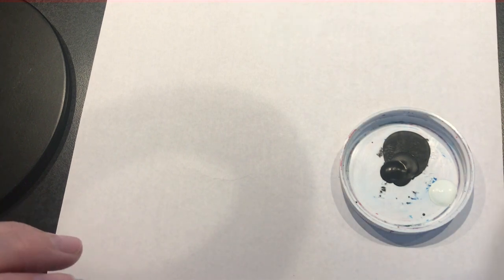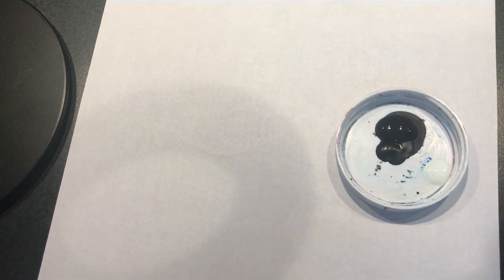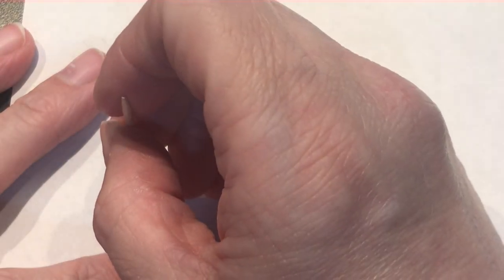I'll just get some black paint so you can see the dots more easily. First I'll use the toothpick — you can make really nice dots with that. I always just take a paper towel and wipe the tool off; it doesn't matter if it's a little dirty on the end, it'll just dry. Here's the paperclip, which makes another small dot.